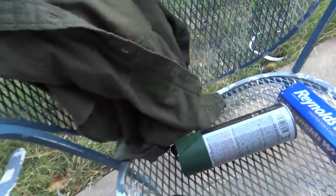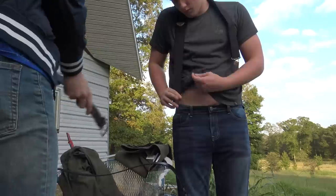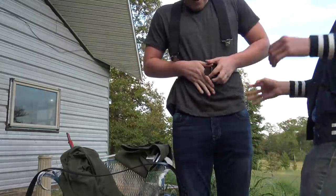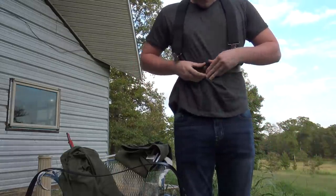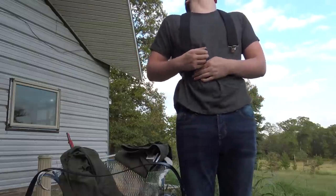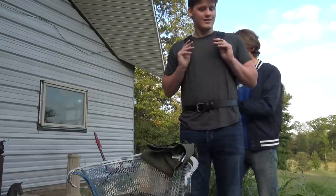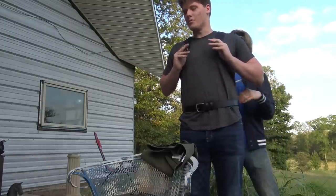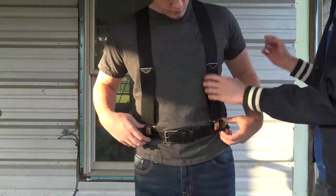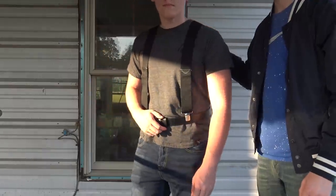We need to get the suspenders out so we can spray paint them to change their color. Here's the belt we're going to use. We got the wide suspenders on him — they look quite thick and good, which is nice and snug. Now we need to go ahead and spray paint them.